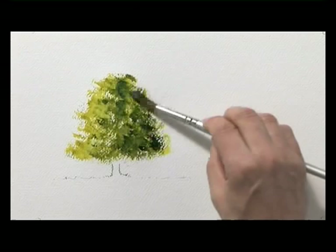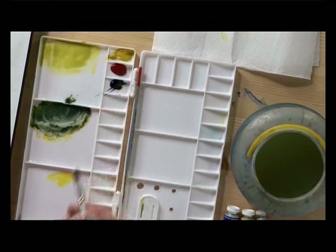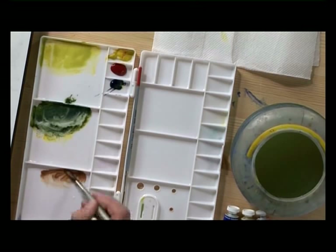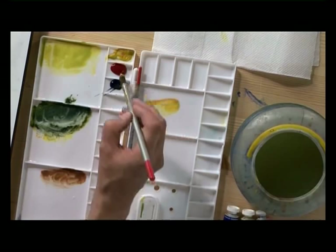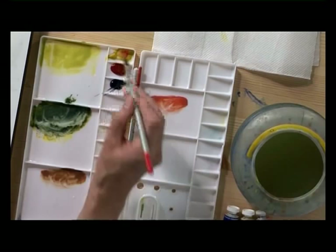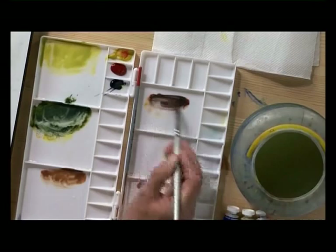Now that the foliage is dry on the tree, we'll just have a look at how we could put a trunk in and just indicate a few branches that are visible in the gaps between the foliage. I'm going to take some Aureolin and rose madder and just a little touch of ultramarine into it to make a sort of medium brown shade. I want another color — a much darker brown — so it's Aureolin and rose madder again to create that orange, but a bit thicker this time, and then ultramarine to turn the orange into a dark brown, with more ultramarine this time to make the brown darker.